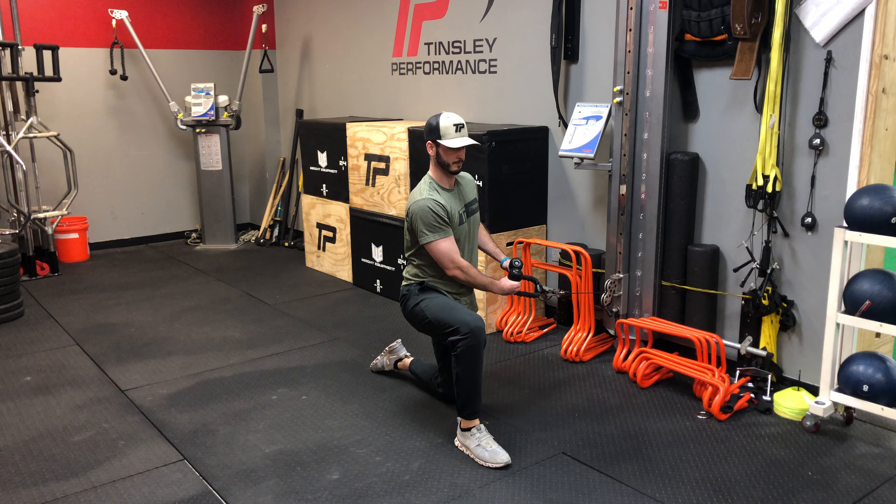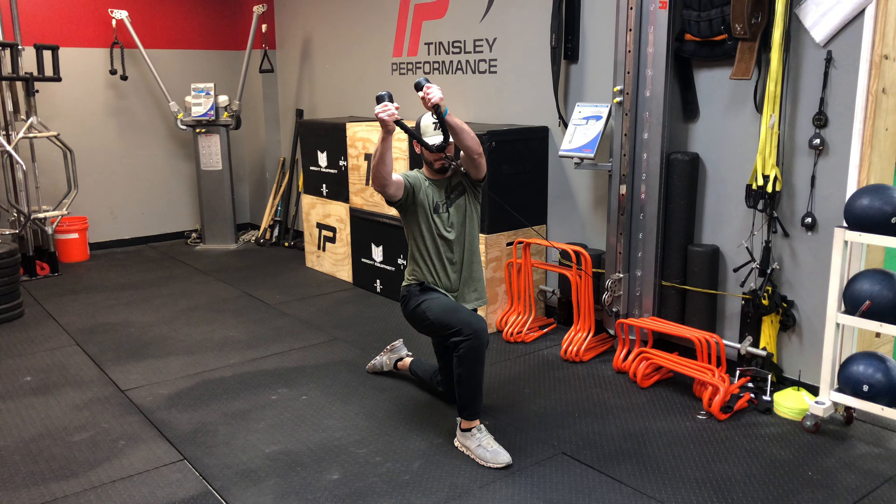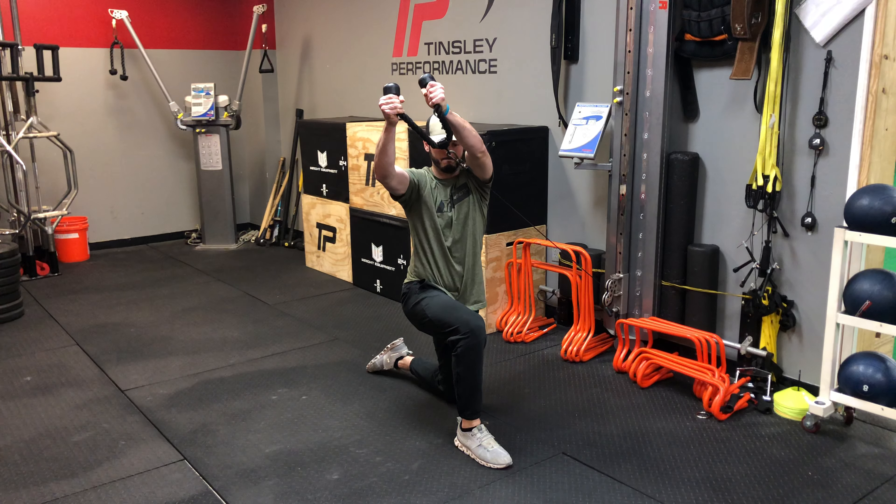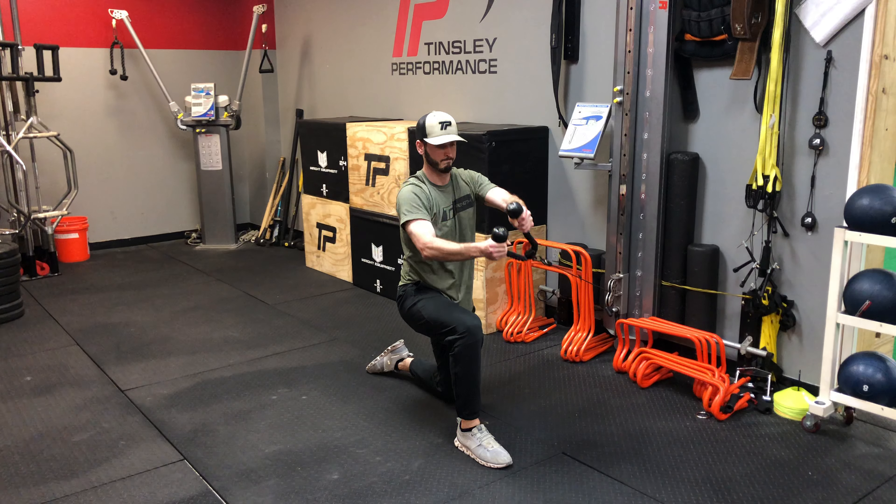For our half kneeling low to high chop, our inside knee will be down, outside knee is going to be up, clearing space for us to chop from our low position to our high position.